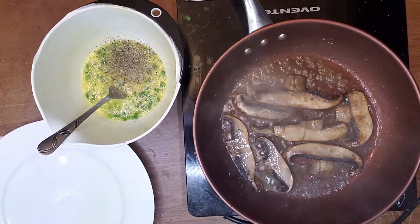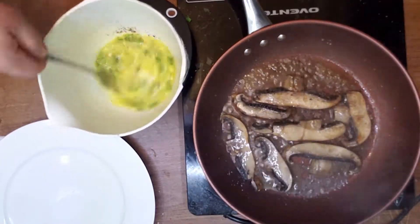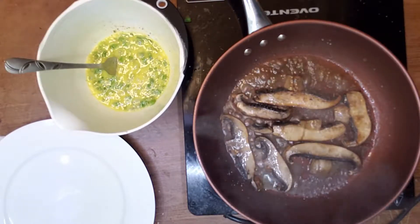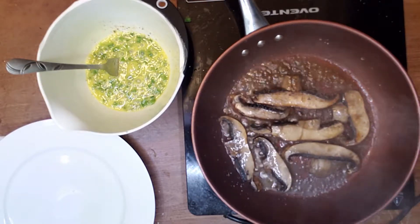This is black pepper and salt. Be gentle on the salt — mushrooms don't absorb too much salt, they need just a little bit. Now we flip the mushrooms.